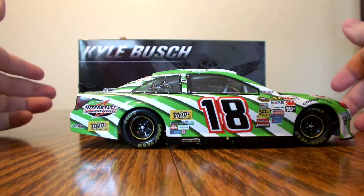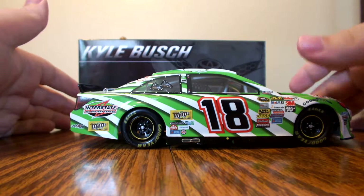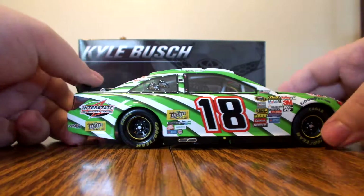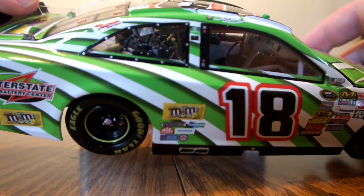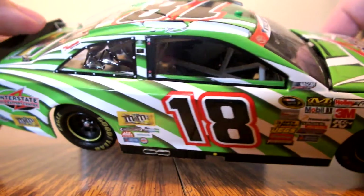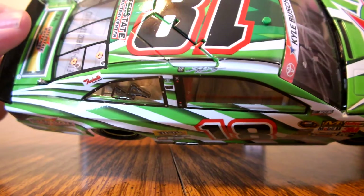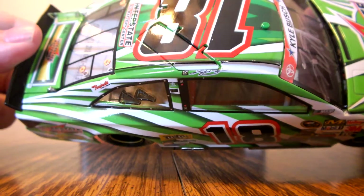The passenger side of the diecast is exactly the same in every way except it has the exhaust tips coming out the rocker panel. On the passenger side it does have a full containment racing seat in there, some nice gauge panel detailing, a steering wheel, and you can see the red fire extinguishers and the red pipe going down the floor paneling where the fuel line goes.